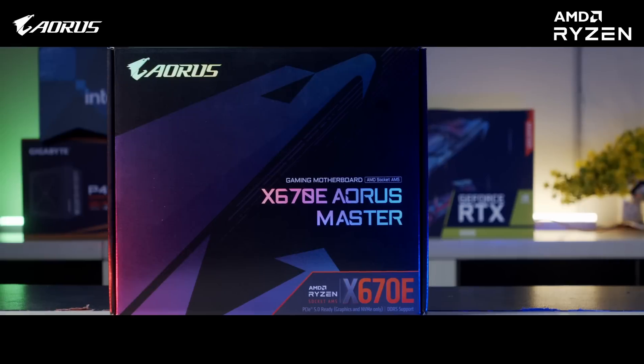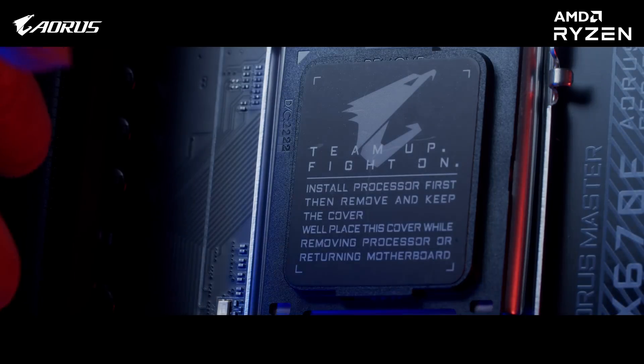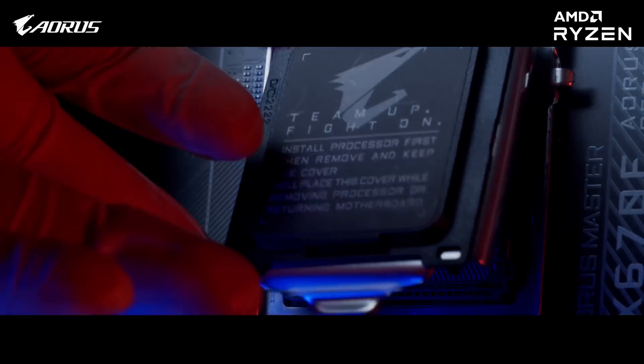Hi, this is Ghazi Rahman from GIGABYTE and today we'll be talking about the new X670-E AORUS MASTER motherboard for the new AM5 socket and Ryzen 7000 series processors. Before we dive into the details, let's unbox this motherboard.